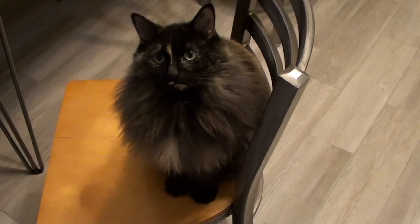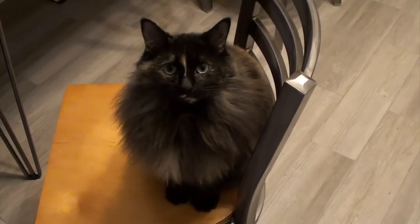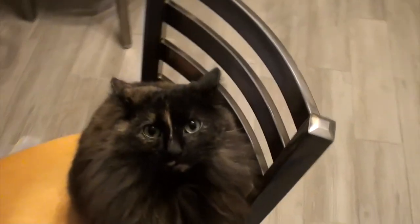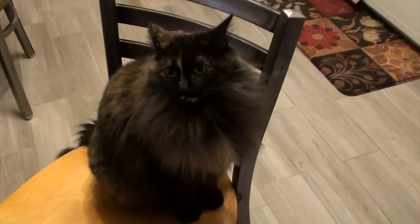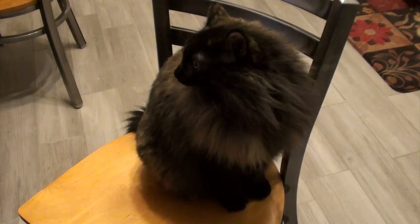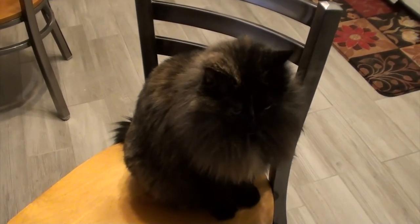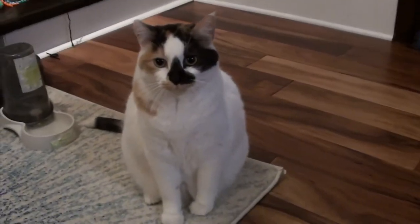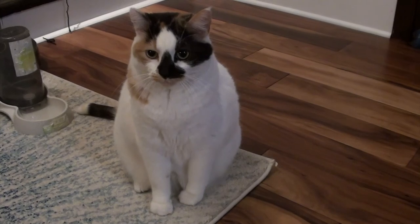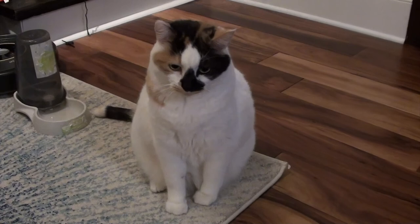I feel like I should do a 'meet my cat' section. This is Chad Zia — say hi Chad! She says she's not going to move while I record her. She's the one who sometimes rubs against things and gets in trouble while I'm trying to make videos. And here's Tinkerbell, who says she doesn't cause trouble and to leave her alone.